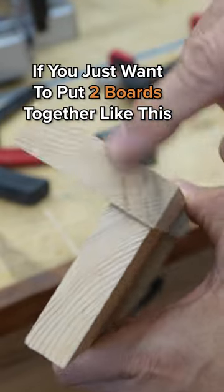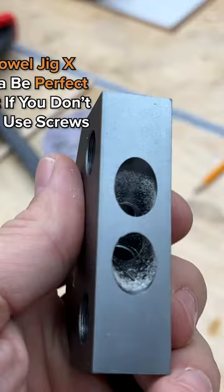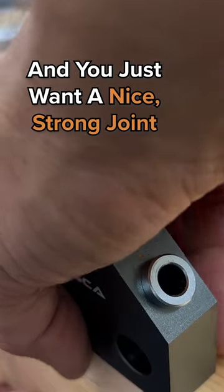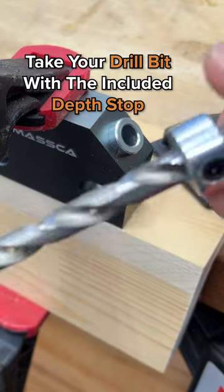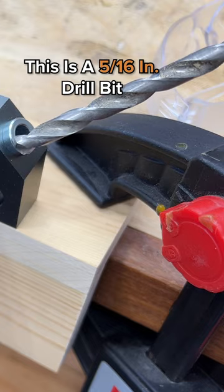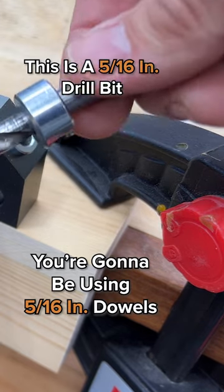If you're just wanting to put two boards together, basically two butt joints together, the Dial Jig X is going to be perfect for that if you don't want to use screws and you just want a nice strong joint. Take your drill bit with the included depth stop and set the depth that you want. This is a 5/16th inch drill bit, so you're going to be using 5/16th inch dials.